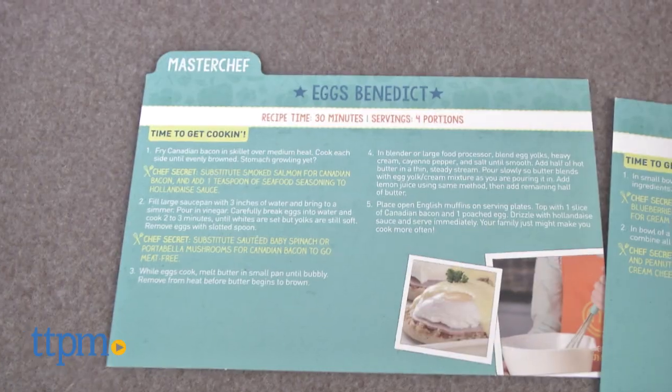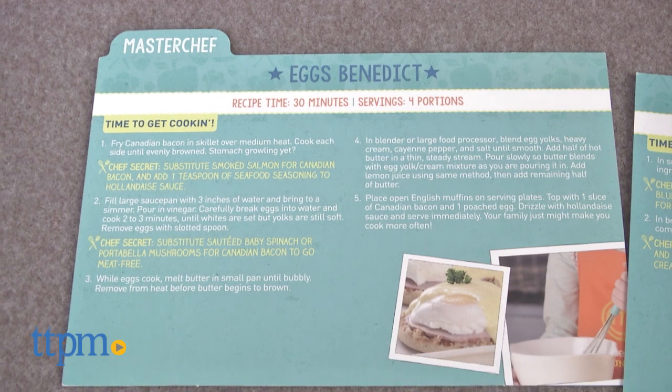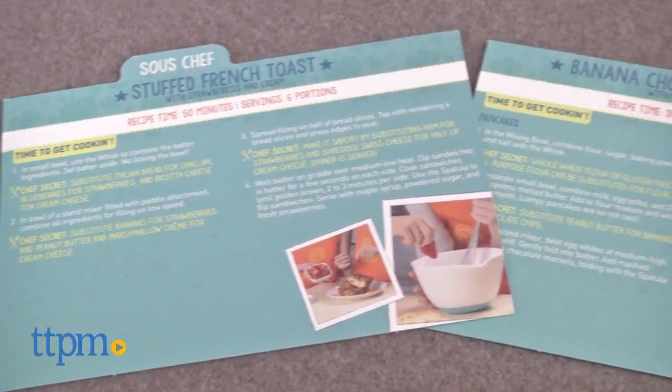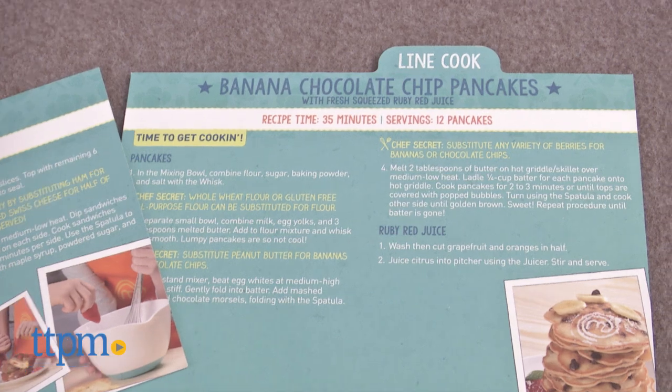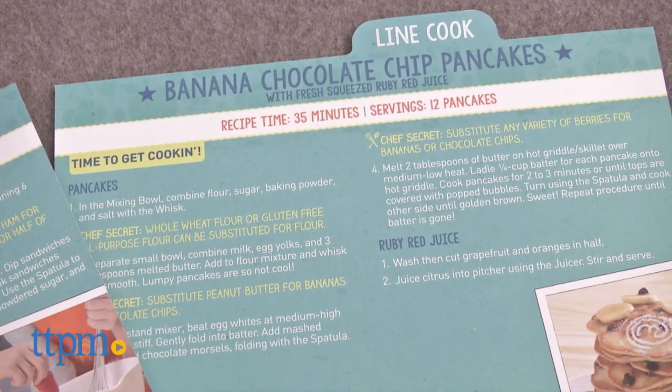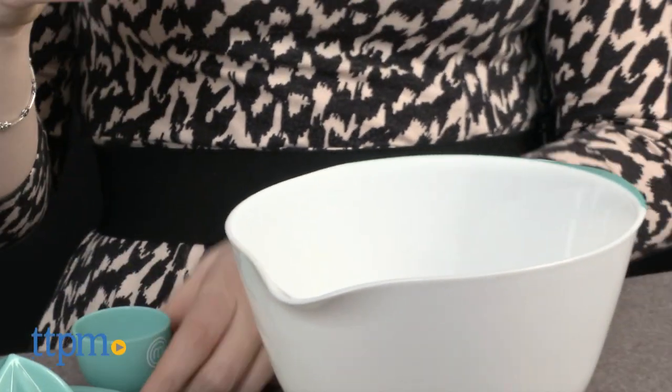But of course, the real highlights are the recipes, which kids are certainly going to want to make. They all incorporate the tools used, along with offering some easy recipes that are also great staples to get kids in the kitchen. Banana chocolate chip pancakes? Count me in — when's breakfast?